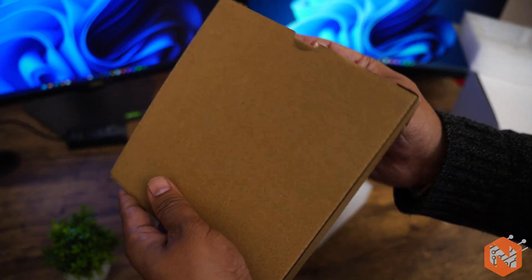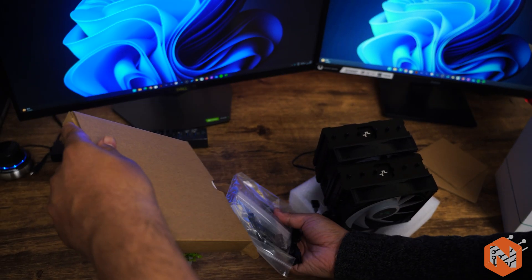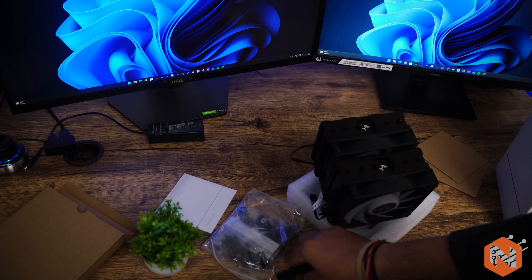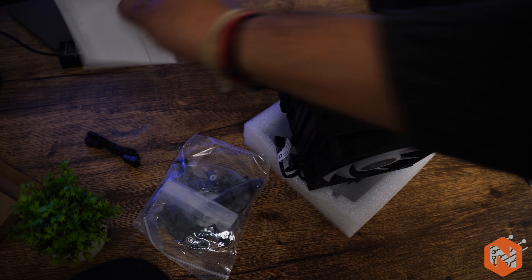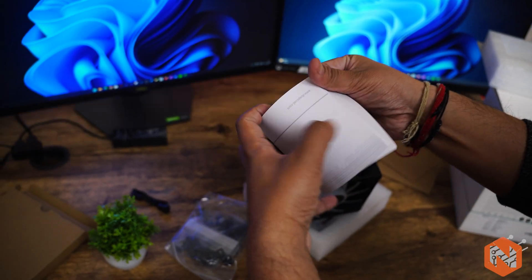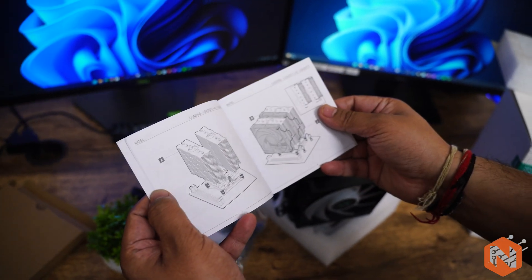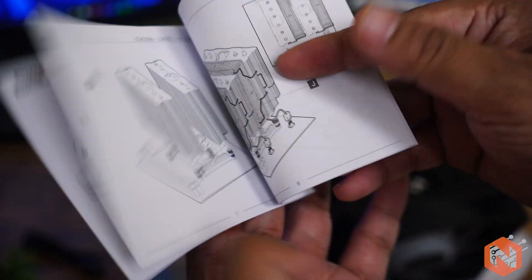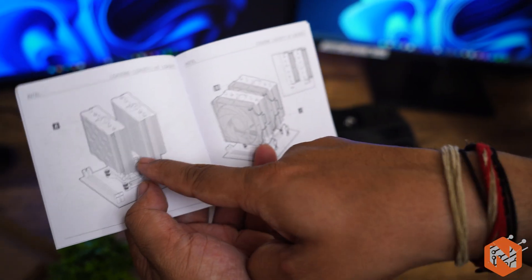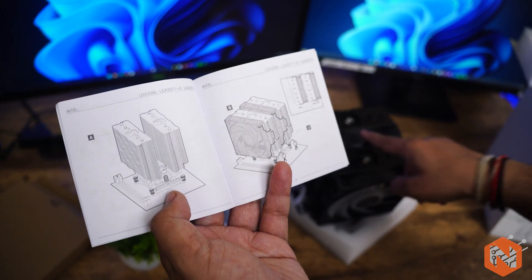The thermal paste is also included. Here come two more connectors and a guide where you can read about the different connectors. As mentioned before, you have to remove one fan while assembling it to your system.